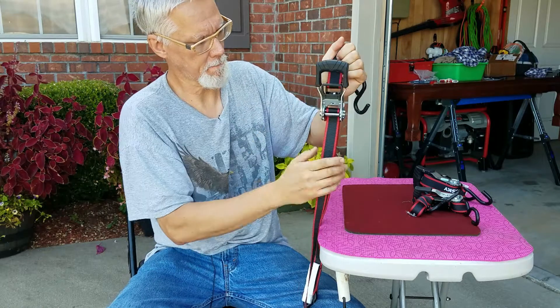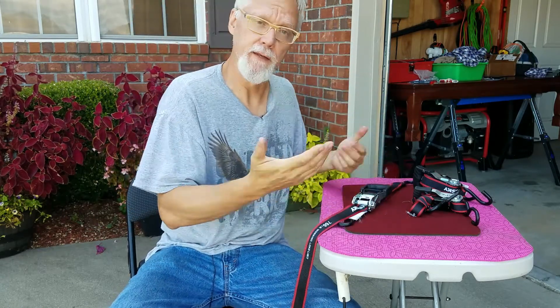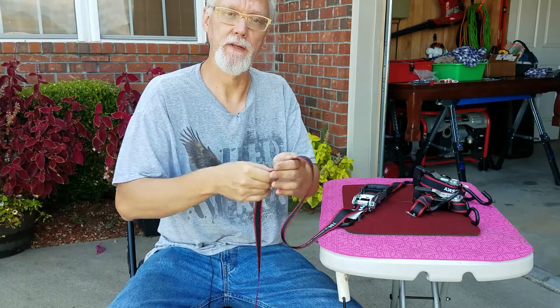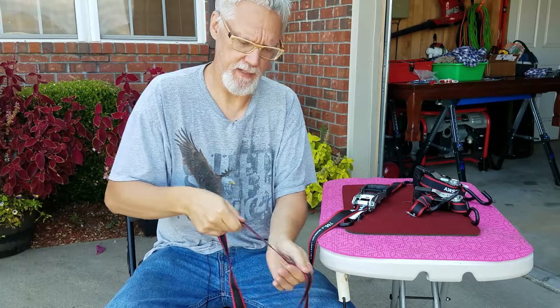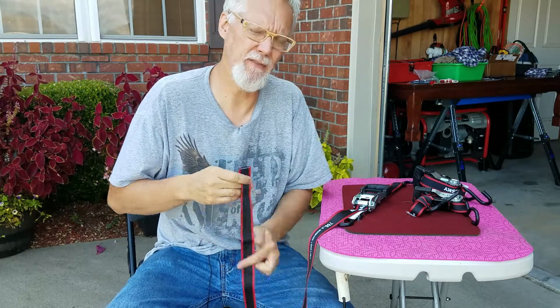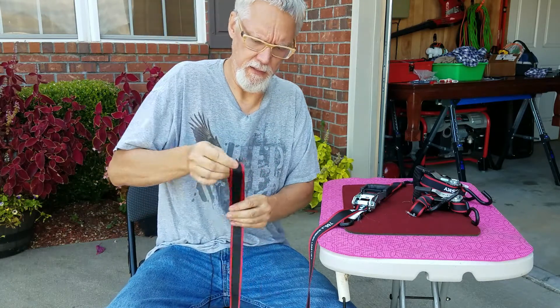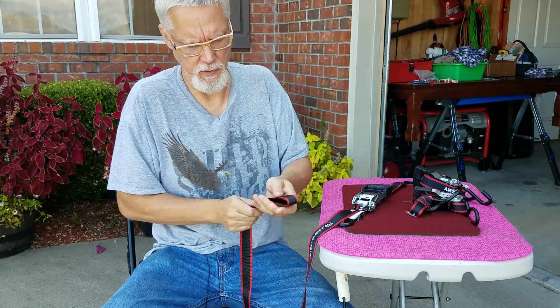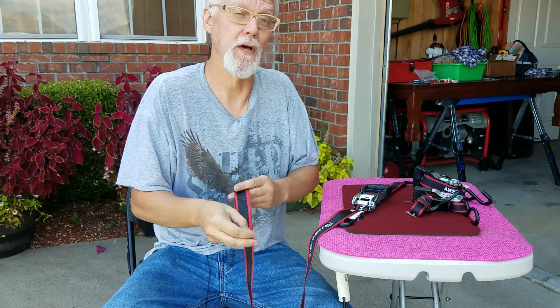So close this up, pull that all the way up. Next step is just simply to loop or wind up the rest of this excess into about a five or six inches — probably six inches is better. And then you just want to wind this up. We'll speed this up.